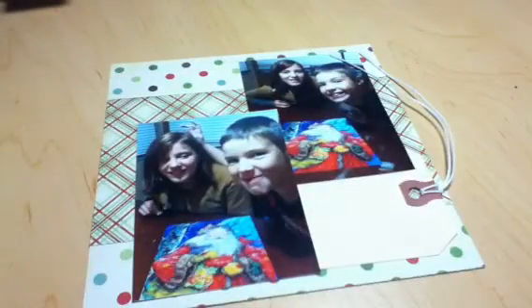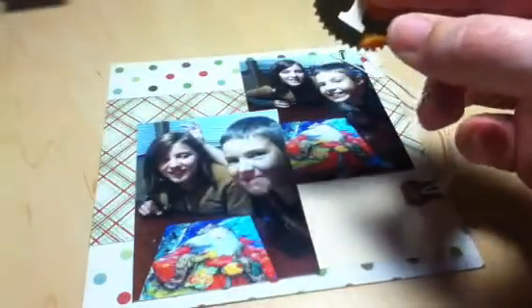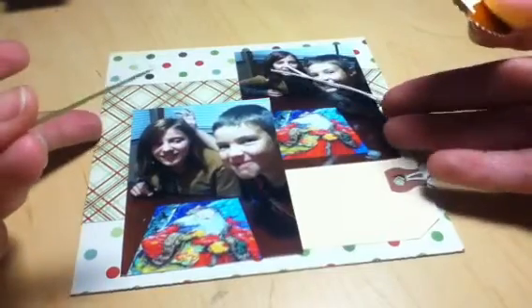From the ephemera pack — the Snow Village ephemera pack by Pink Paisley — I took everything out. That was the most amazing pack to go through. It came with two number ones and I wanted to use them both since I know I won't use them anywhere else. I thought I'd use one as a tag, though I don't want to duplicate the number one on the page twice.